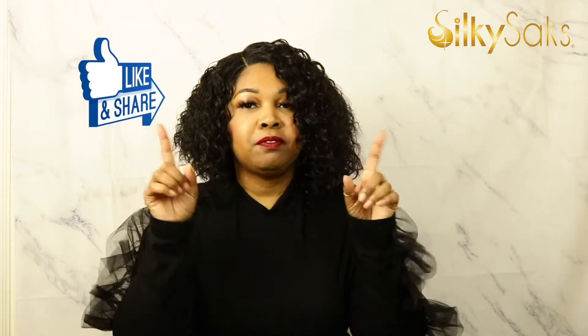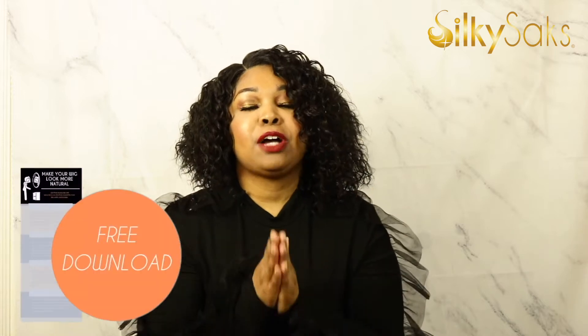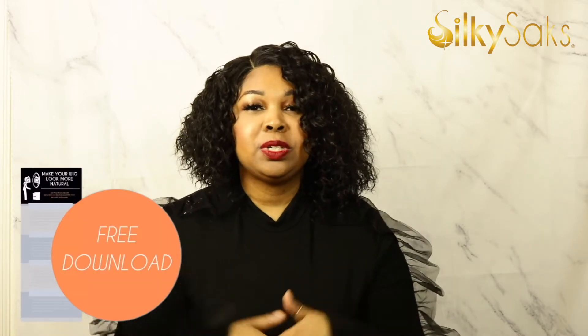On both platforms, on Facebook and on YouTube, like it, comment, let me know what you think. Is Julissa cute? Are you feeling it? Here at Silky Sacks, we know how important it is to not only rock your wig, but have them guessing — make it look as realistic as possible. So we have put together a new free PDF giving you tips on exactly how to do that. The link is going to be down in the description box. Please check it out.